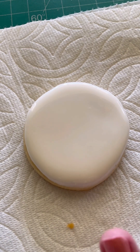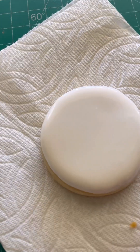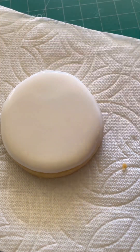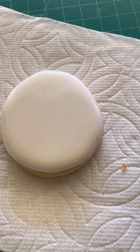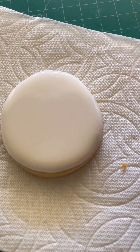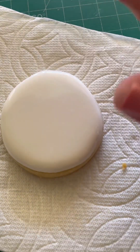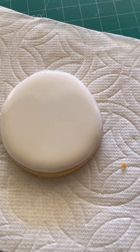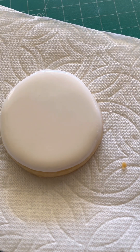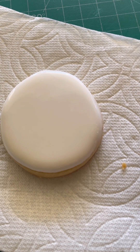Now we're gonna let this dry for about maybe five minutes. If you were working on a full set, you'd flood all of them and by the time you're done — say you're doing a dozen cookies — you're able to go because this will crust over. You just want a thin crust, just barely crusted over, before you start doing your red lines. We'll time lapse this and then go in and do the red stitching for the ball.